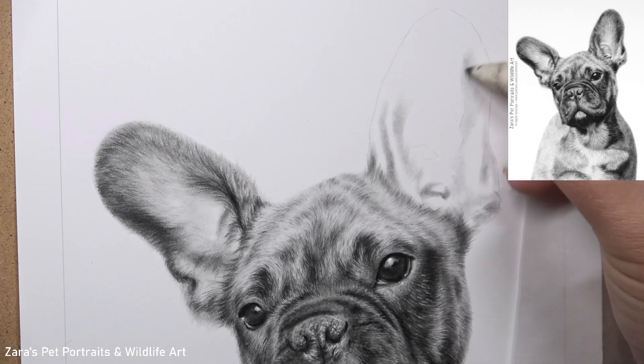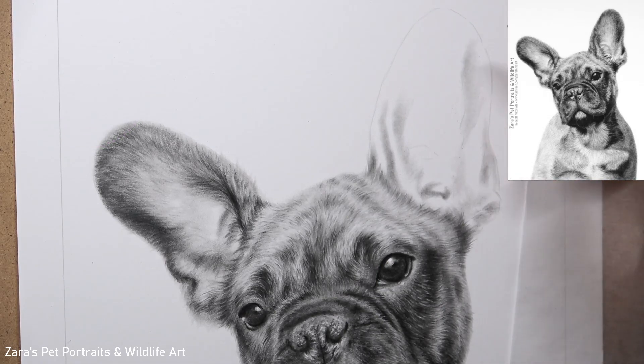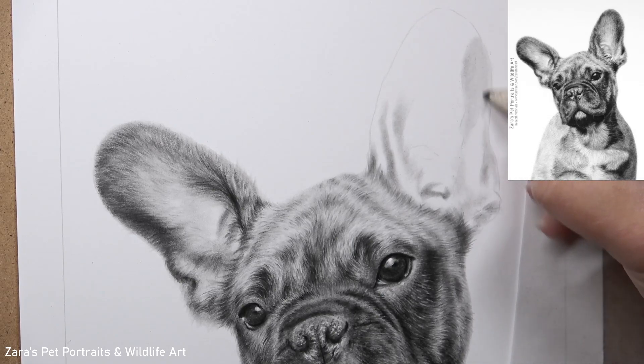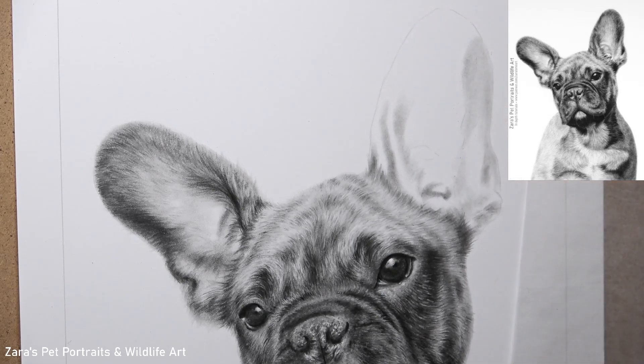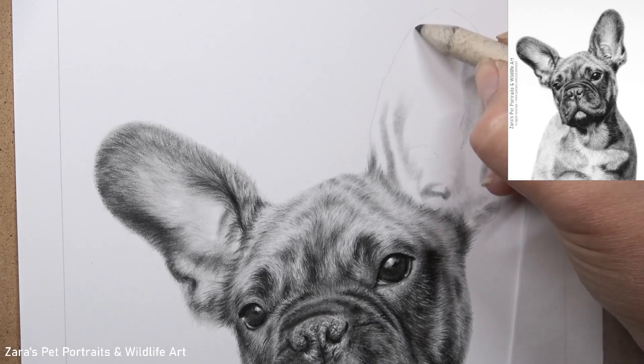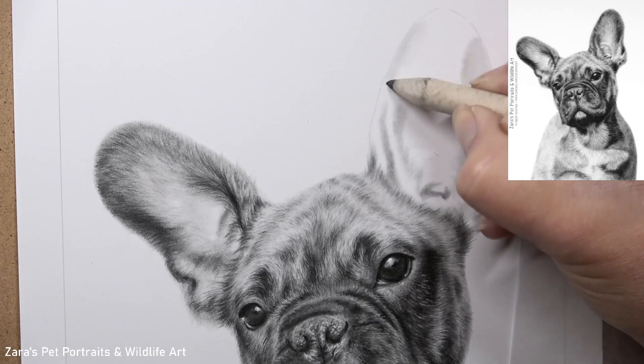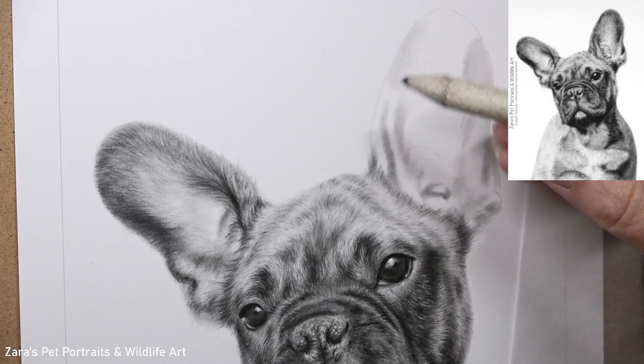This is something that I talk a lot about in all of my tutorials. The lights and the darks and where they are are not random — they follow the underlying bone and muscular structure. In this situation, the way the bulldog's ear is curved at the centre and then comes out on either edge, I have to make sure that I replicate that, and that's all through my lights and my darks.